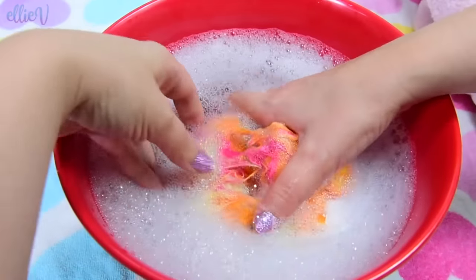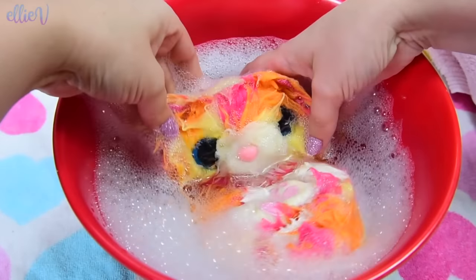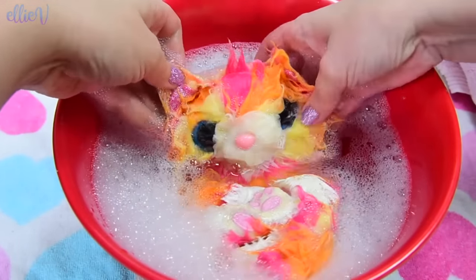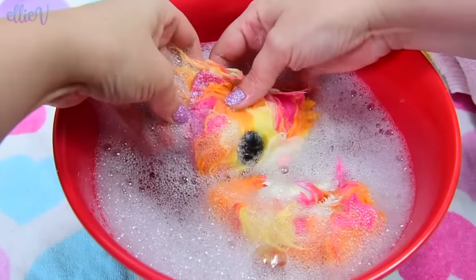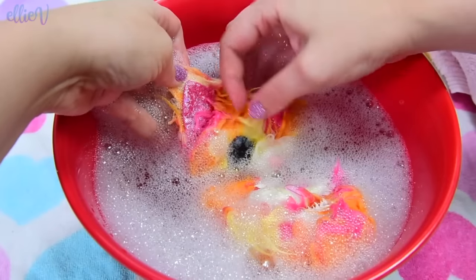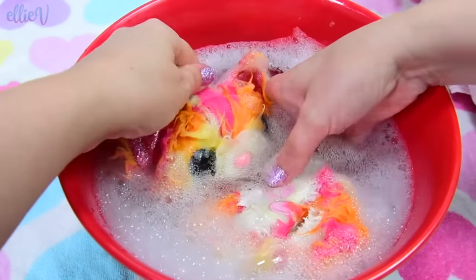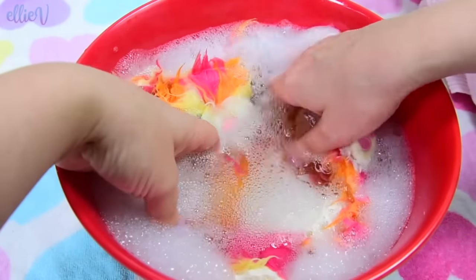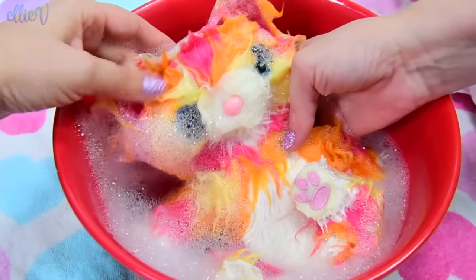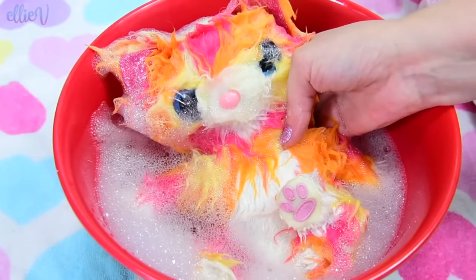Here we go! This little pet is so keen to come out — that took almost no water at all. She's adorable. I'm sure she's a she. She's not a llama though; these ears have got to be kitty ears. They're so shiny. She's so pretty. Her colors are just so cute — they actually suit being a kitty so well. She's like a little tabby. She's just adorable.